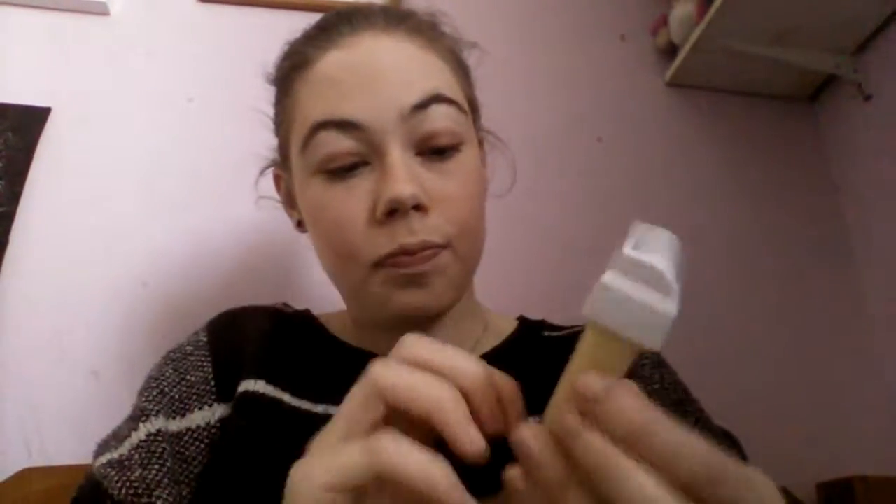The next thing is a Veet Legs and Arms Easy Wax Electric Roll-On Refill. I bought it reduced in Boots for something like 45p. I'm going to take it out of the box since it's just taking up space. It also comes with finishing wipes for after waxing — those are the waxing strips you can buy separately — and it's the sensitive skin one. I'll keep the wax but not the instructions since I know how to use it.